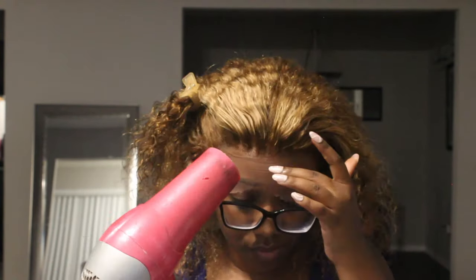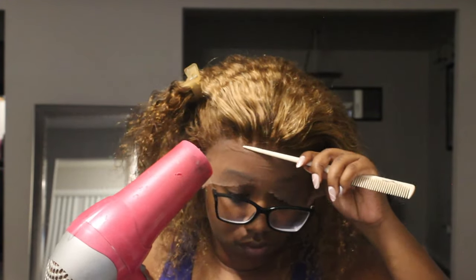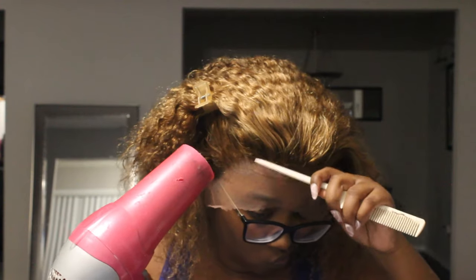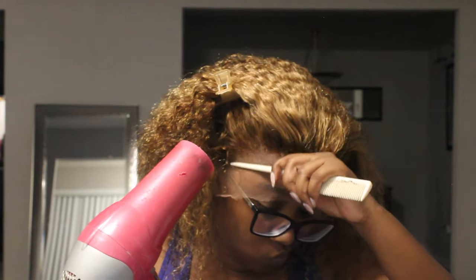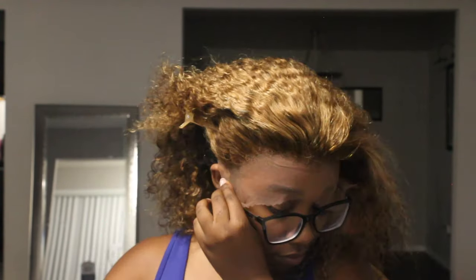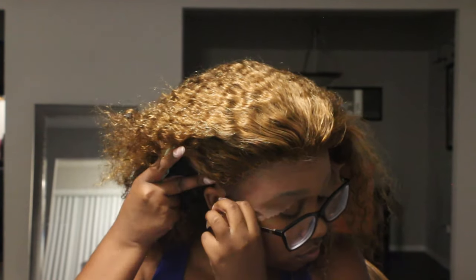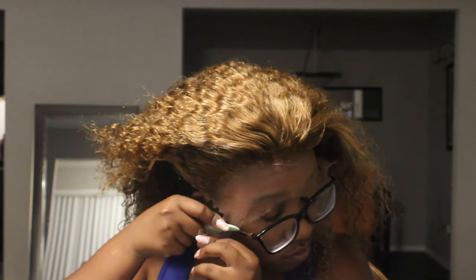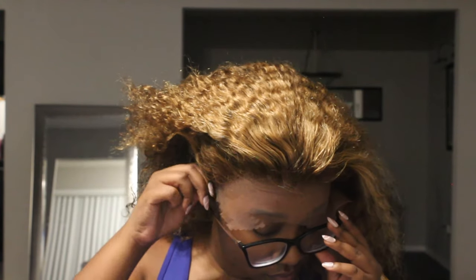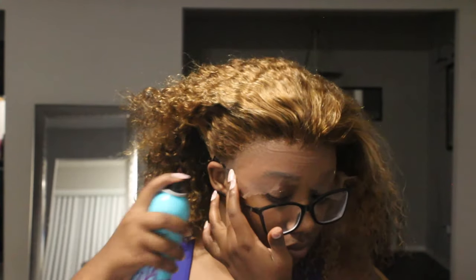The same method we used for the wig cap is what we're using for the actual wig. I'm rubbing in the spray and making sure the lace is flat using the end of my rat tail comb to melt the lace. I'm using the blow dryer, switching from hot to cold — the hot just makes the process faster. Now I'm cutting off the little bit of excess wig cap still exposed. Don't mind that you can still kind of see some of my real edges — we'll fix that later.